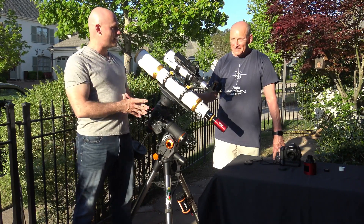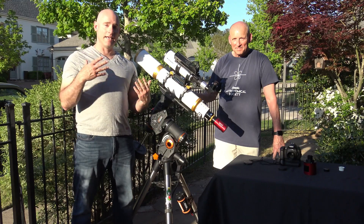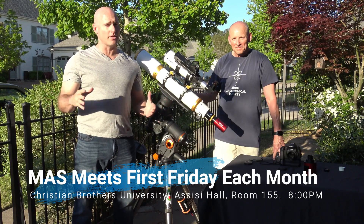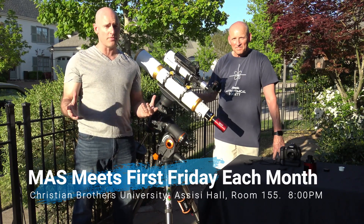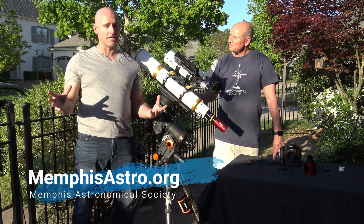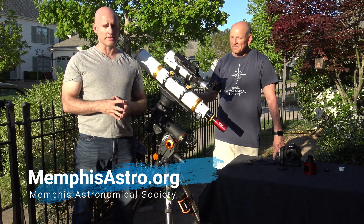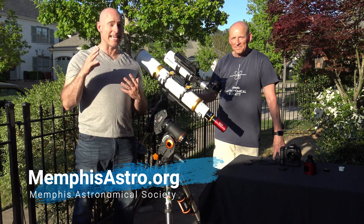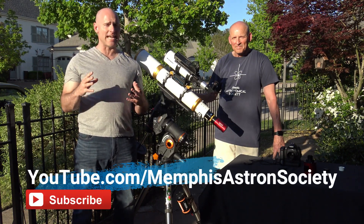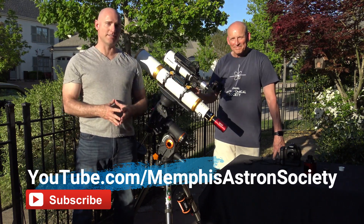Thank you Keith for showing us the cameras you use for astrophotography. I want to remind viewers that the Memphis Astronomical Society meets once a month — the first Friday of every month at Christian Brothers University, Assisi Hall, Room 155, starting at 8 p.m. We also do two dark-sky observing sessions every month in northwest Mississippi, about 45 minutes from Memphis. To learn more, visit memphisastro.org, and please subscribe to our YouTube channel at youtube.com/MemphisAstroSociety.